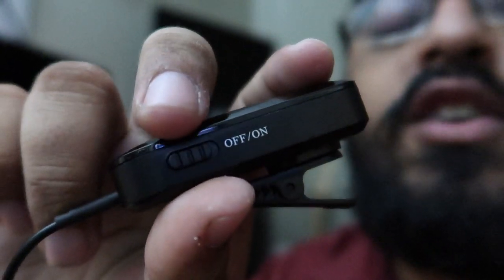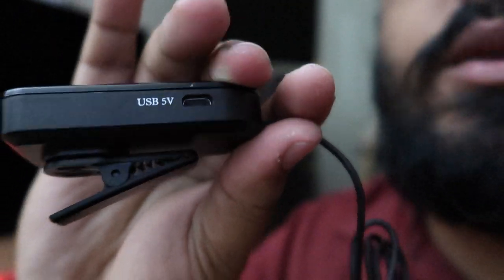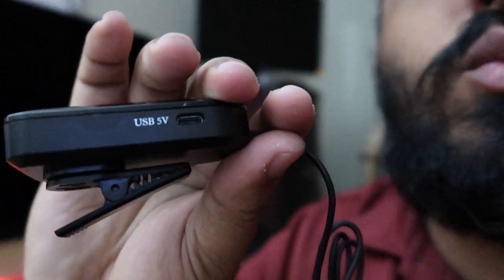You also get the instruction manual. Then you get this device right here which lets you control the volume, and you can clip it onto your shirt so you can be cable-less — completely wireless 2.4G. It has an on/off switch right here, and on the other side is where you connect the USB to charge it. Yes, it is rechargeable.